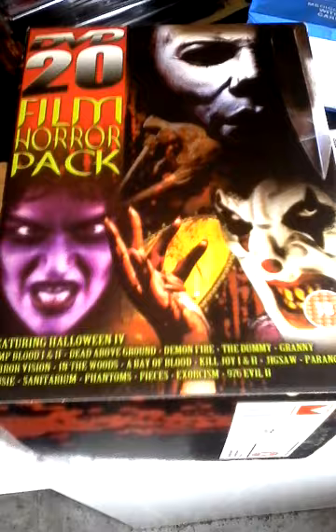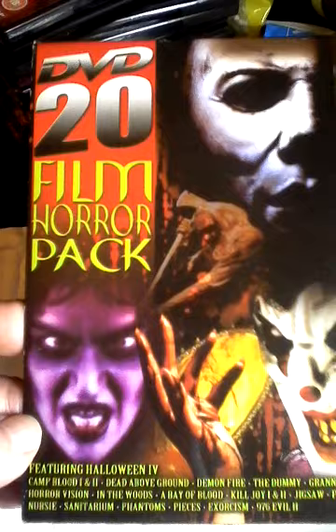Everything's packed away, I've just got a few things out to show you. Got this DVD 20-film pack — a friend got me this from a charity shop a few months ago. Just talk about the box because it's easier. So it's Killjoy, Paranoid — there's nothing on the back, no extras or anything. Whisk through these quick: there's The Dummy and Granny.